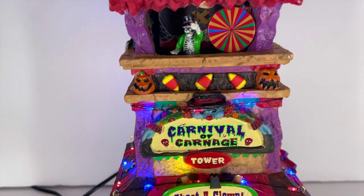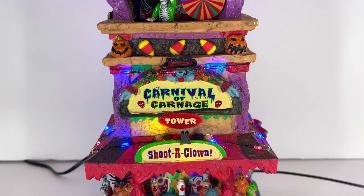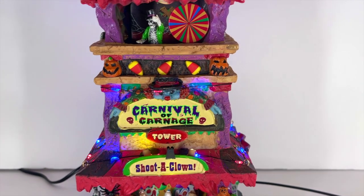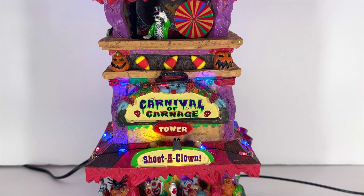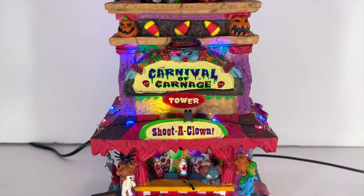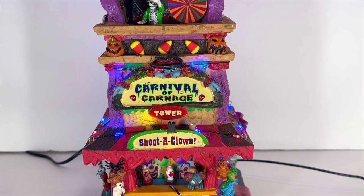Right above the main sign there's a cool little hat — a good design choice. Then there's the Carnival of Carnage sign itself, and it is beautiful. It really is a tower, as we noted with the dimensions. Really cool font, and I think if you shone little black-light spotlights on that sign it might play off the green outline pretty well. Moving down, there are more LEDs going around the middle, visible on the tent top and just above the sign — consistent carnival theming from top to bottom.